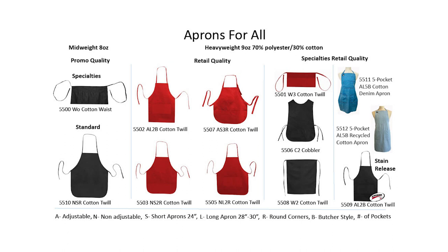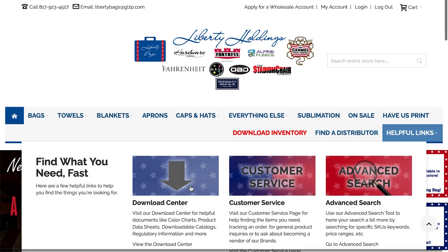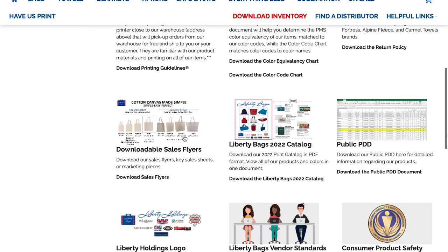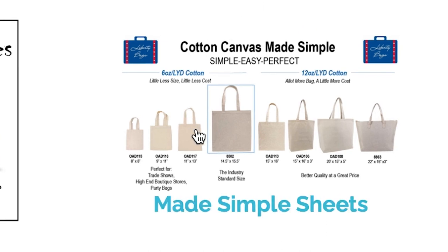Whatever your style, fit, weight, use, or fabric preference is, we have an apron to match. To find the sheet on our website, you will hover over the helpful links drop-down menu where you will click on the download center button. Then you will scroll down and select the downloadable sales flyer option. On the second row, click on the made simple sheets link where you can view and download the sheets based on your needs.